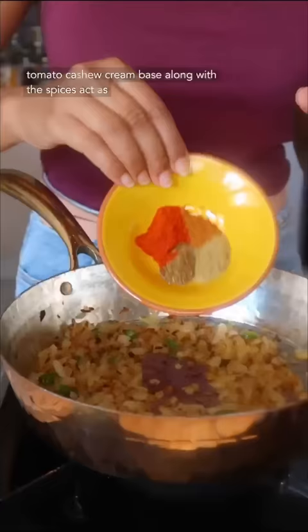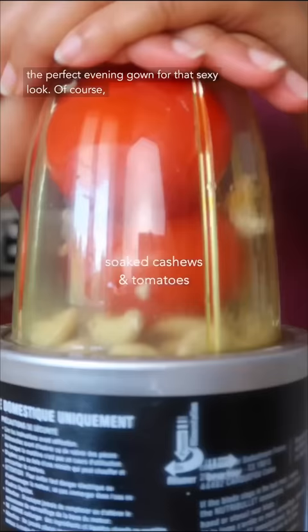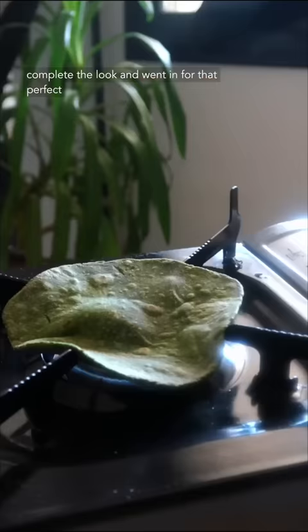At the same time, the tomato cashew cream base along with the spices act as the perfect evening ground for the perfect look. Of course, I added a green purée to hold everything in and complete the look, and went in for that perfect bite. And to think that...